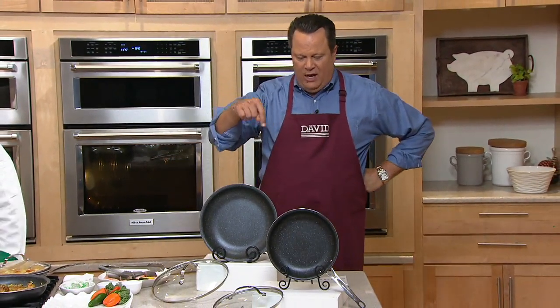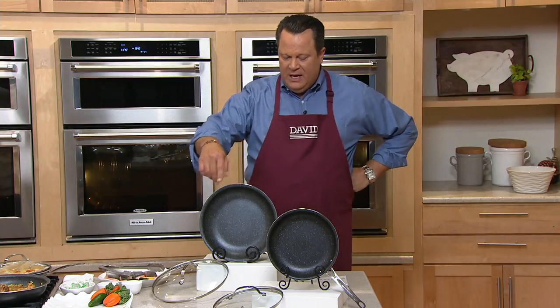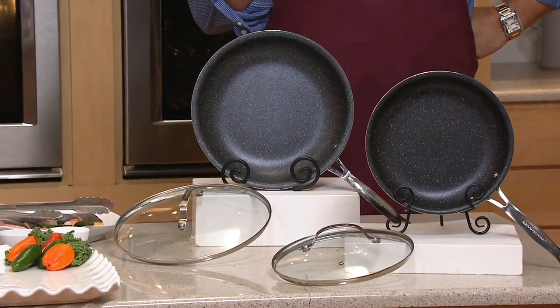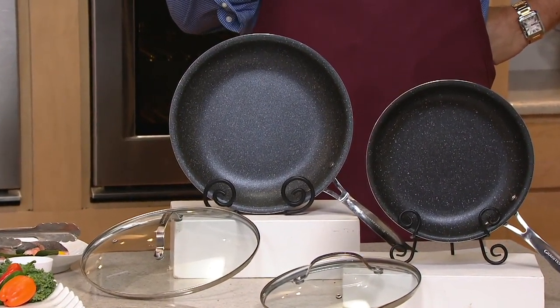We've got it at a super low price — in fact, the first day ever at this low price. You're not getting one skillet here, you're getting two. You're getting a 10 and a 12-inch with these beautiful glass cook-and-look lids. This is oven safe to 500 degrees, metal utensil safe — you better believe it. This is Granite Stone Diamond nonstick.